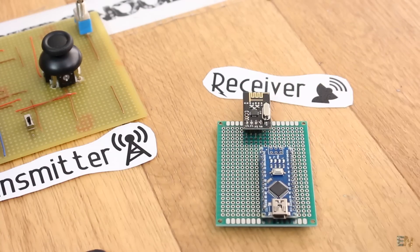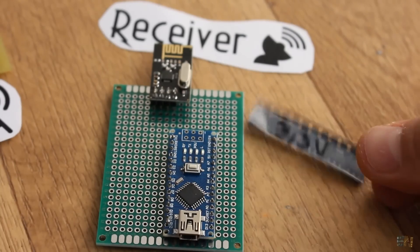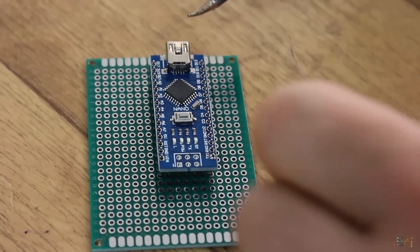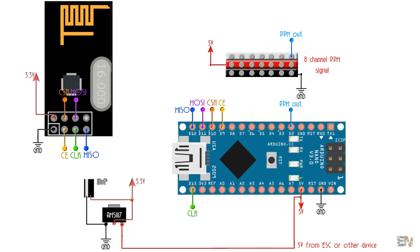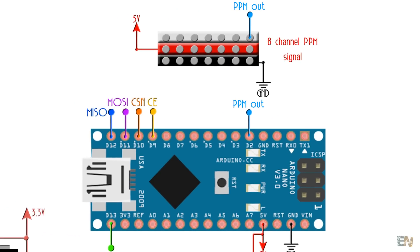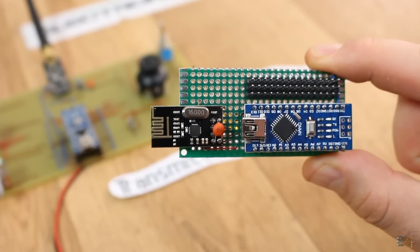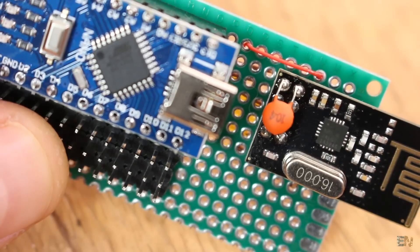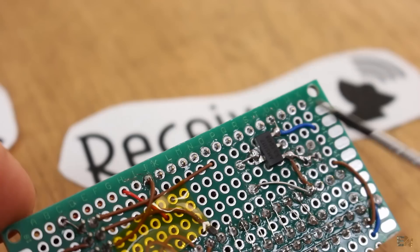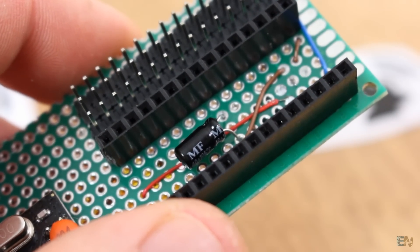Now let's build the receiver - that should be quite easy. All we need is the Arduino Nano, the NRF24 receiver module, another 3.3V regulator, and a small PCB. We'll use this schematic. In the description you'll see 2 schematics for the receiver: they're similar but one has 7 PWM outputs and the other has only 1 PPM output on digital pin 2. I've soldered everything in place - the Arduino with female pins so I can take it out, the radio module with connections as in the schematic. Solder the AMS 3.3V voltage regulator and remember to add a 10uF and 100nF capacitor to smooth the 3.3V.